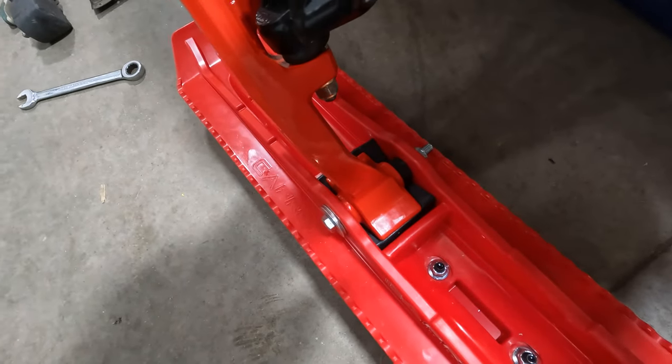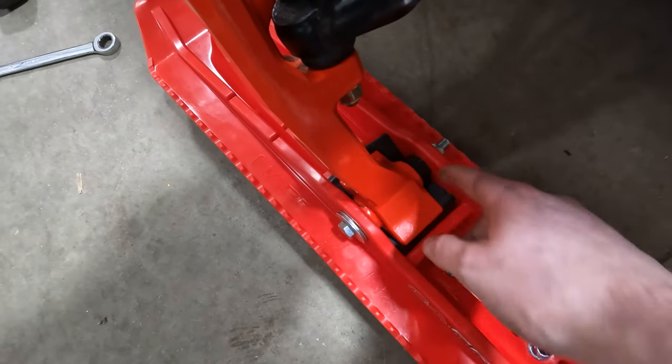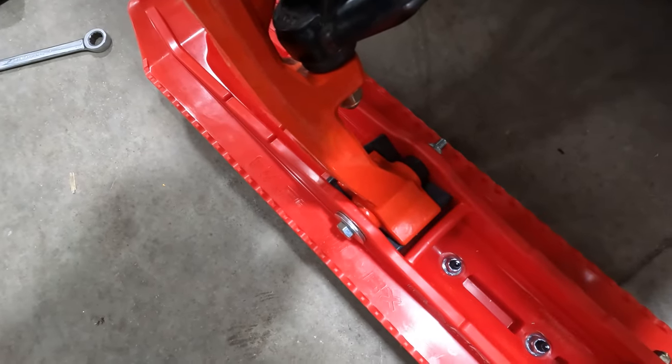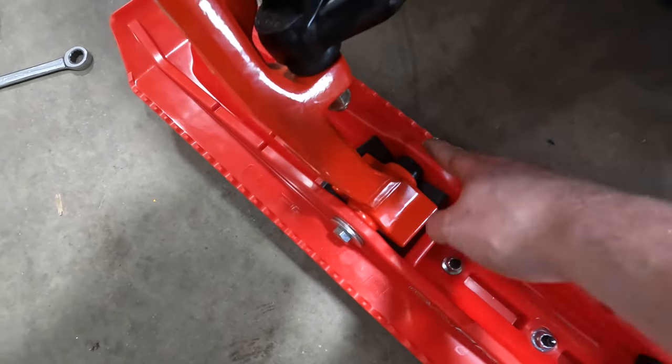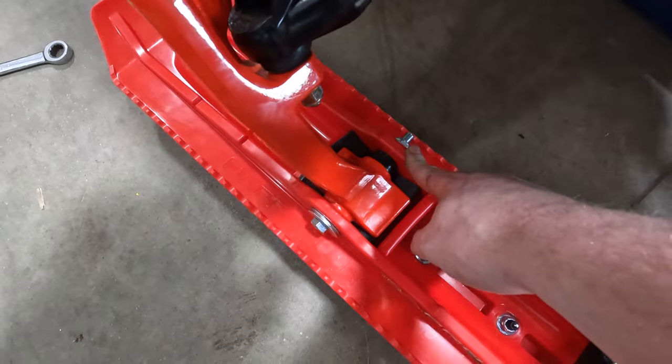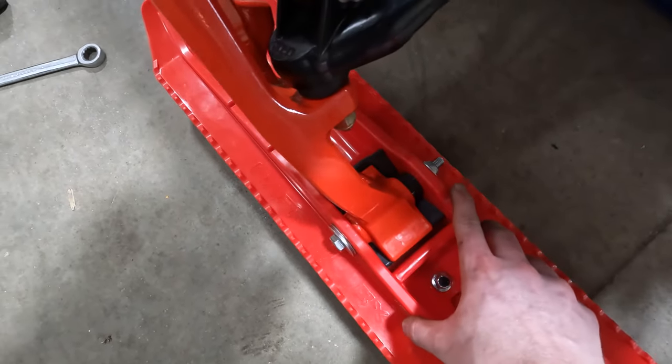That's on there — we got our BX ski mounted on. This kit will include other washers to go on the inside, but the main thing is that if this is snug and your saddle remains straight when your ski spindle bolt is tight, you are fine. You don't want to tip this in or have it extended too far out.